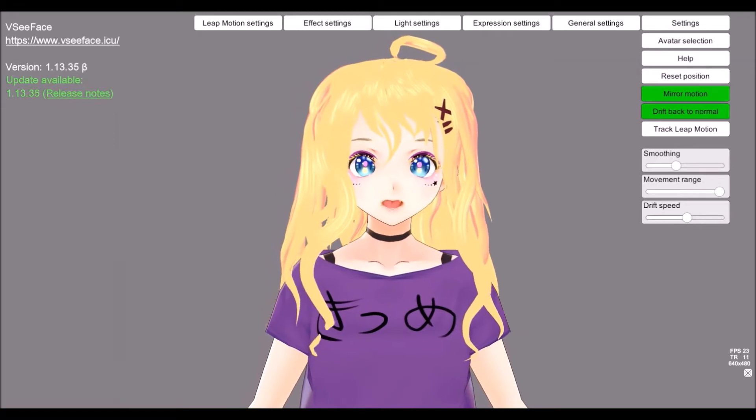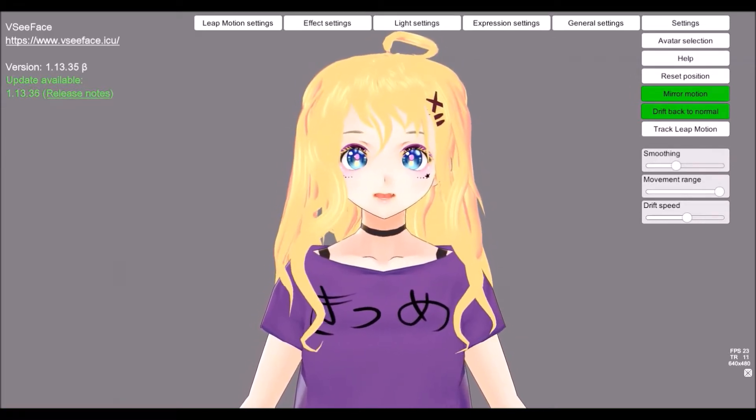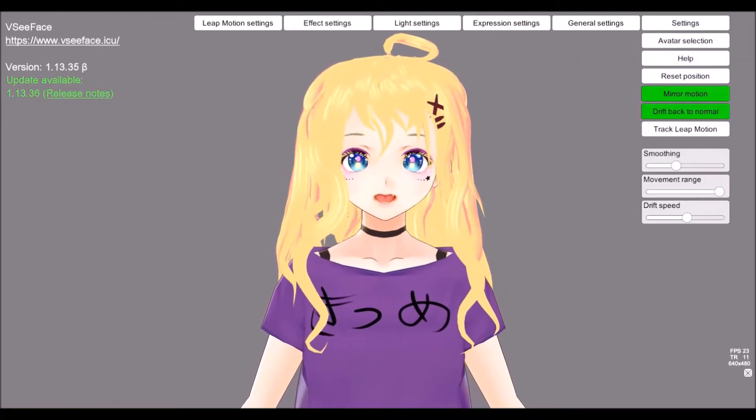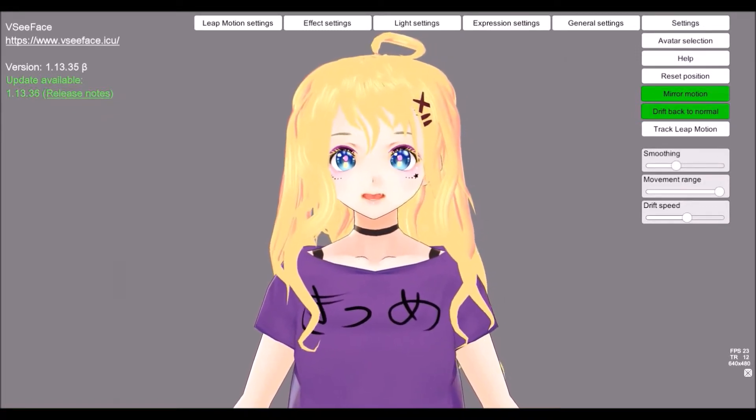Hey guys! This time I'll voice over my video since there is apparently much stuff to talk about. I made a tutorial on how to make glitter stickers and I'll present you two different ways to do so.